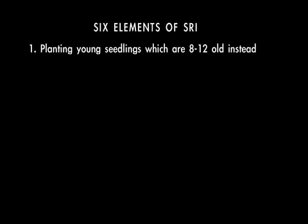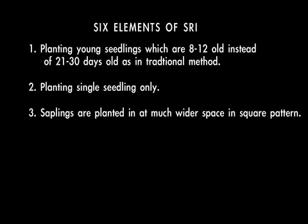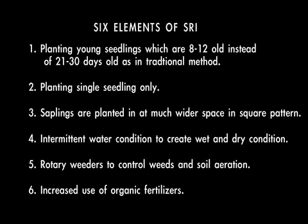SRI consists of six key elements of growing rice. Now let's learn how to execute the six elements.